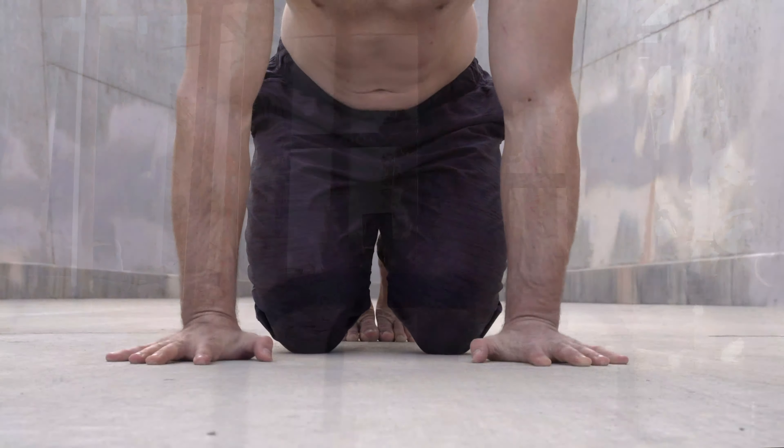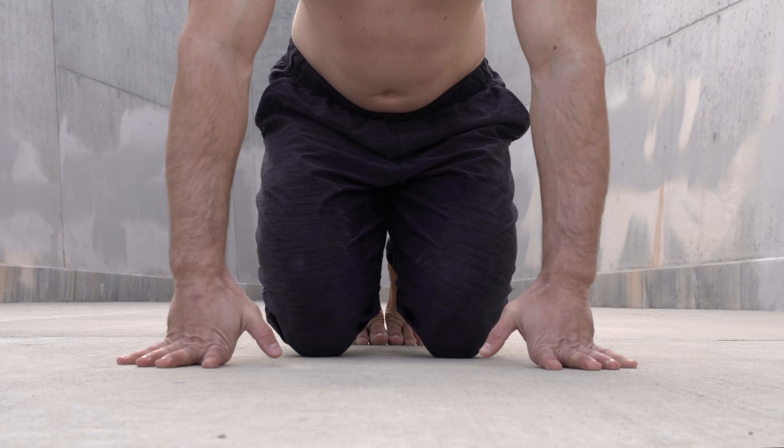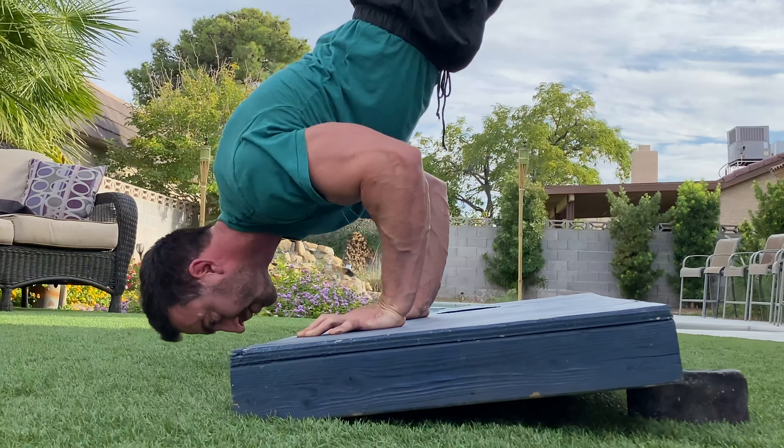In this video, I'll be taking you through a wrist warm-up routine, teaching wrist strengthening exercises, and giving some key tips to help you avoid wrist injury.